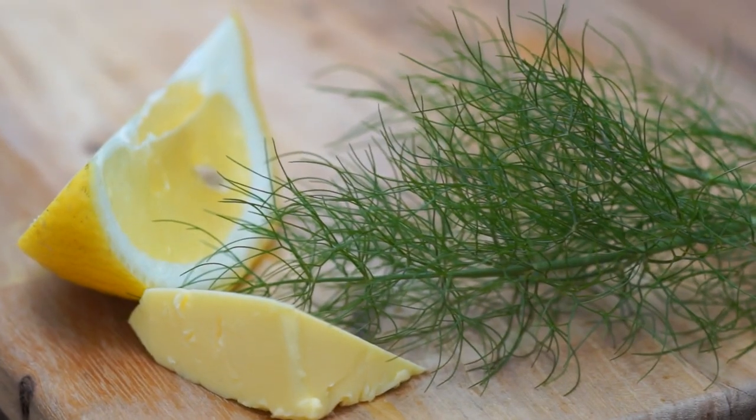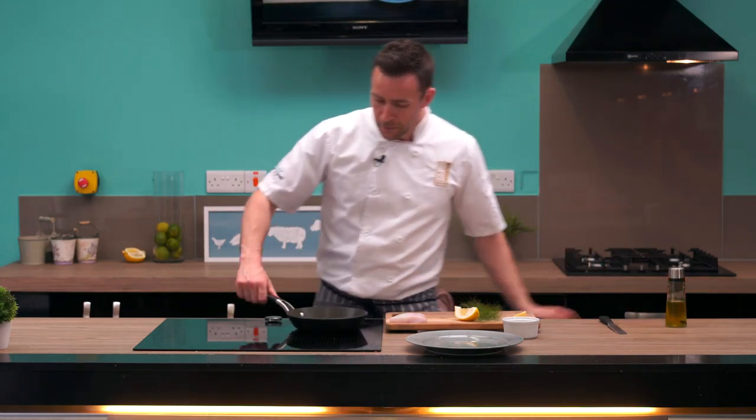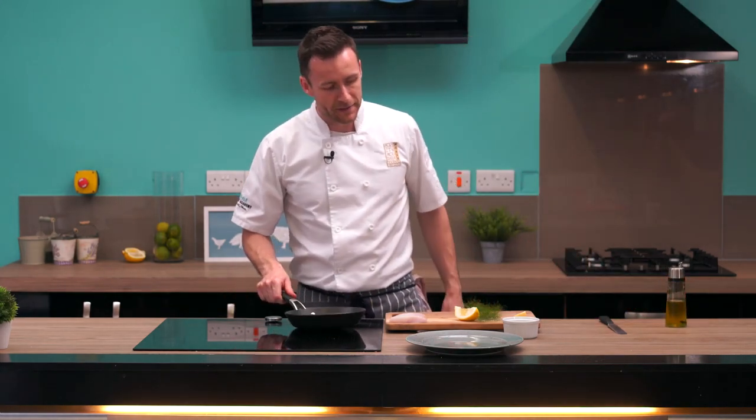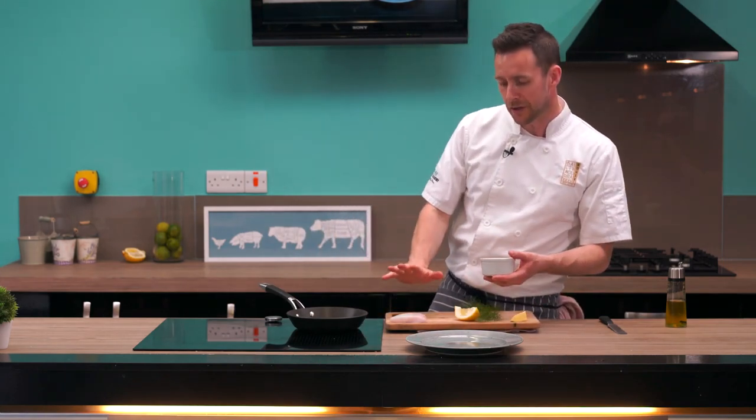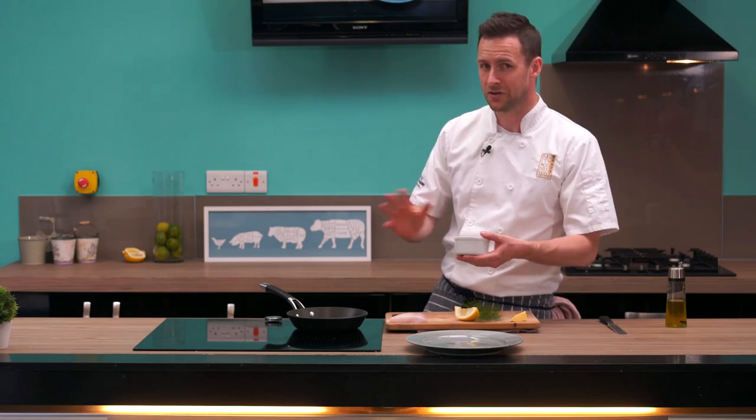Definitely try and use a non-stick pan for this — it makes life a lot easier. A tiny little bit of oil in the pan and what we're looking for is a medium heat. We don't want to go too hot; fish is very delicate, and if we try to cook it at too high a temperature it just wrecks the fish.